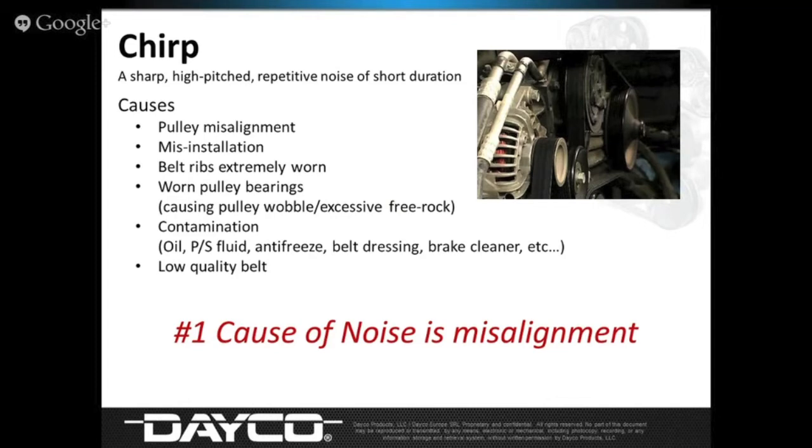Chirp is mostly caused by misalignment. This came up during a cooling system webinar — spraying water is a great trick. I used it to find a misalignment issue on my son's recently purchased '99 Ford Ranger. During the webinar, a question came up: what about soapy water or other chemicals? Should it be just water, or will you get the same results with something else?